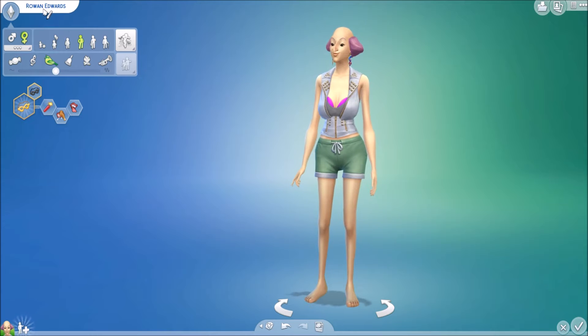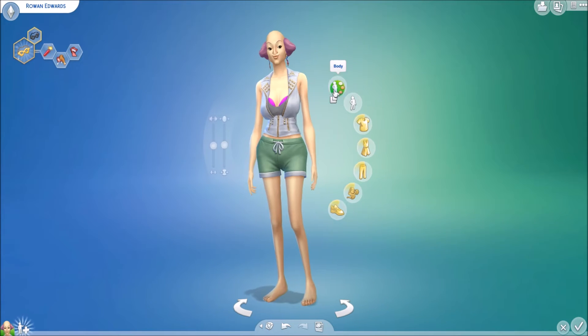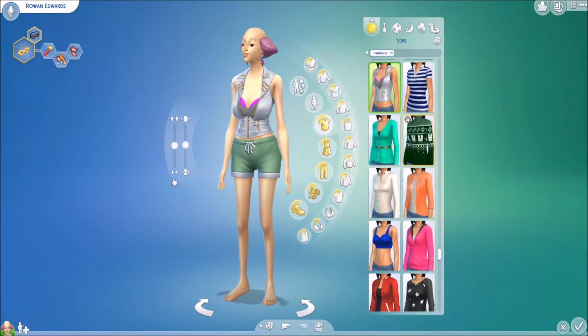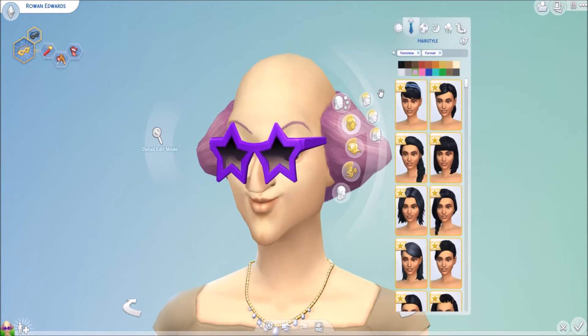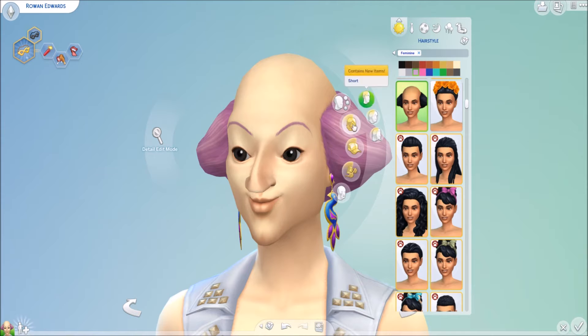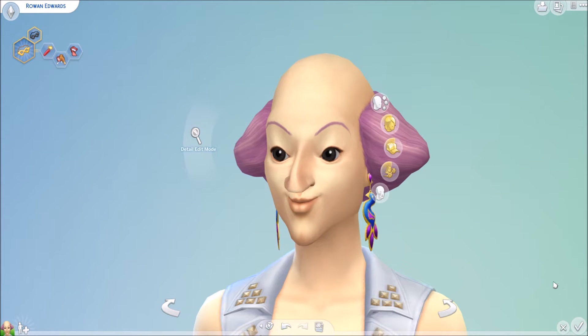Her name was like 'I'm ugly, make me pretty,' so I just randomized it and I got Rowan Edwards, which I kind of like. I changed her voice a little bit, but other than that everything else is going to stay the same. Basically you cannot use the slider — you can't use the manually made faces. You have to use what you have.